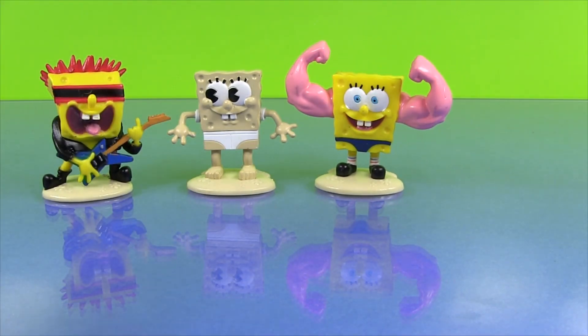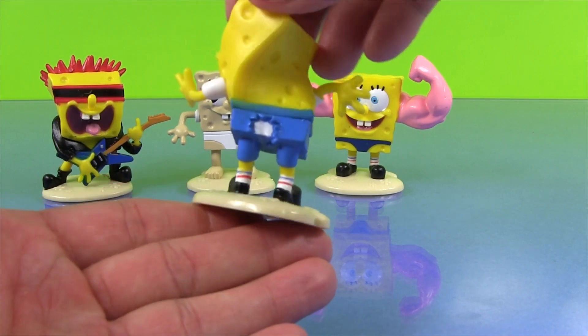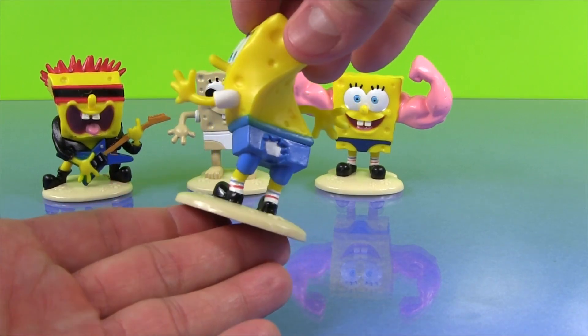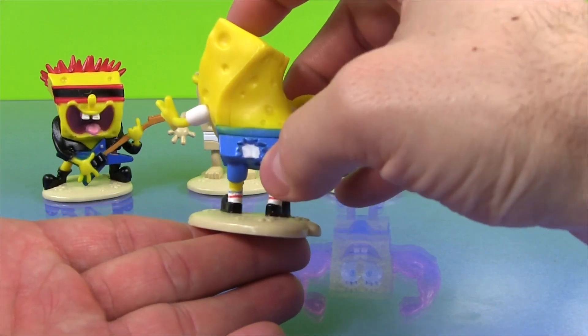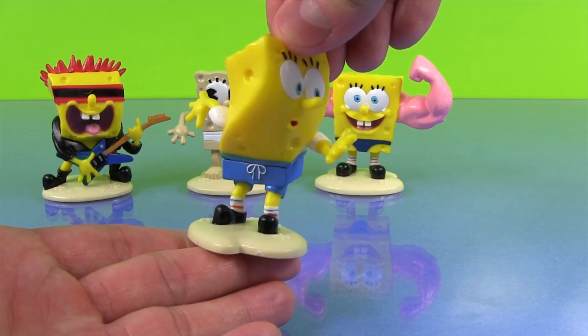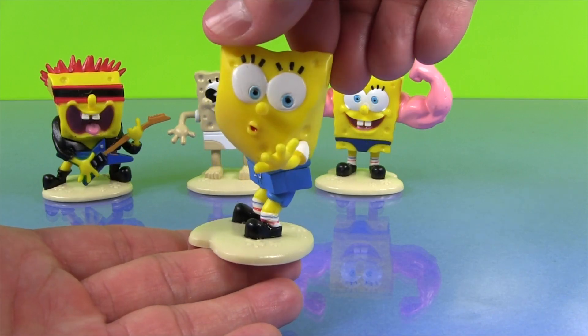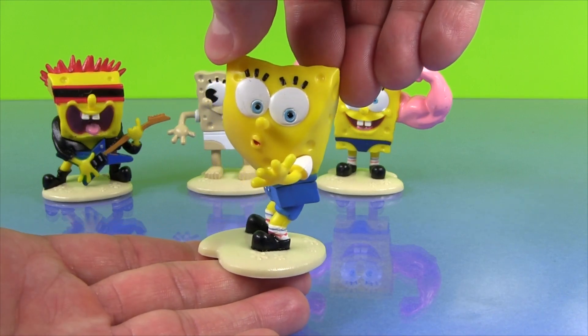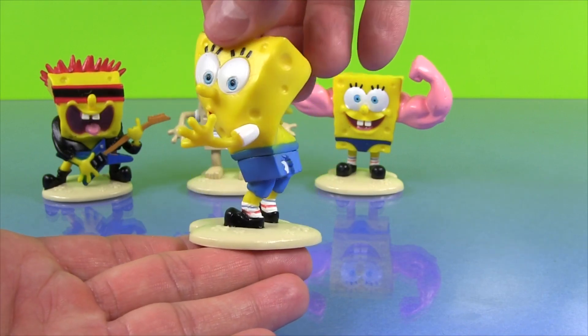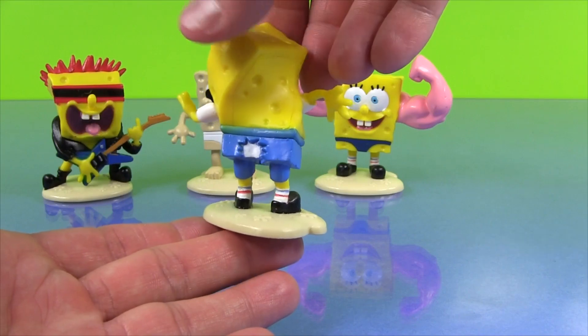The next one is called The Fool Who Ripped His Pants. Look at that. I love how he's twisted, trying to look at his pants, and they're torn in the back. Isn't that funny? Look at his face. Whoops! That's a good one. I like that one a lot.